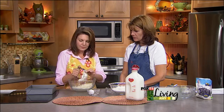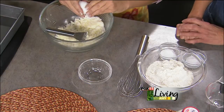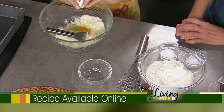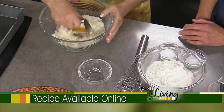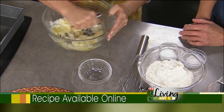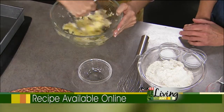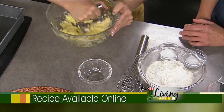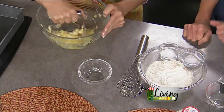We can add the egg and mix that in — one egg. I like to use farmer eggs. I try to use everything Wisconsin and local. Now we've got our dry ingredients over there — some flour, salt, and baking powder — and we'll mix that up separately.